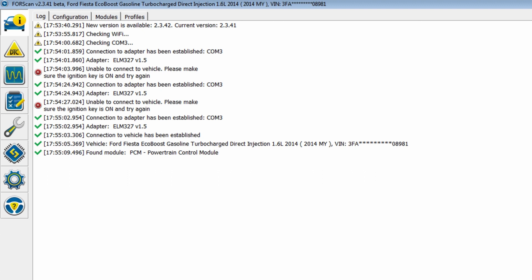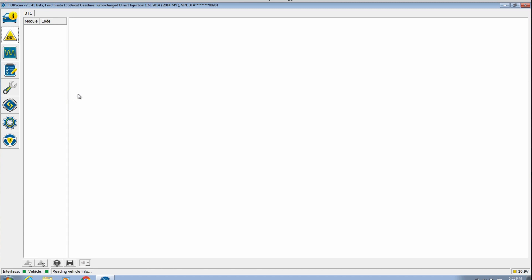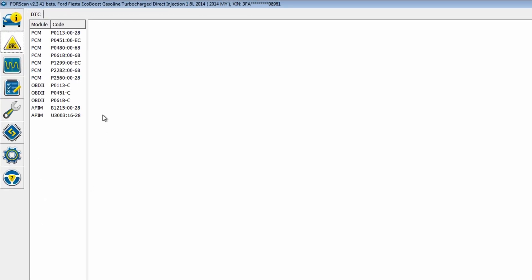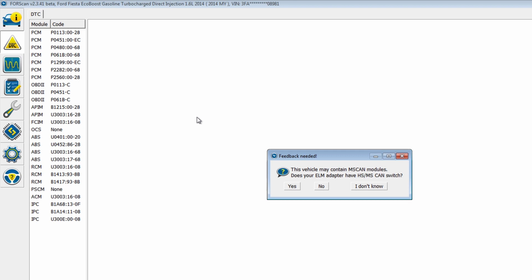Found module, reading info. I think all I need to do is go to this DTC tab. Oh boy. So I have one module with no code so far — that's wonderful. ABS, RCM... oh my god, a lot of codes. OBD2 PCM may contain MS module.